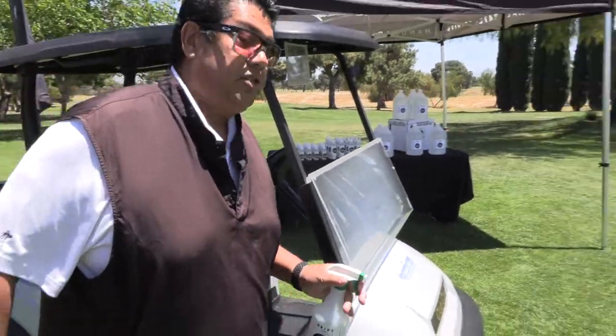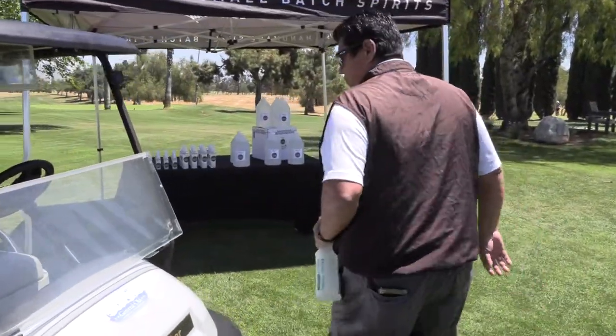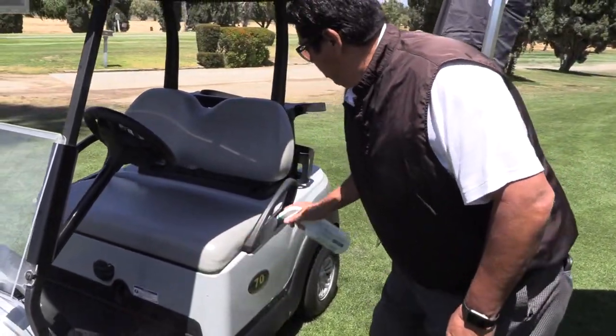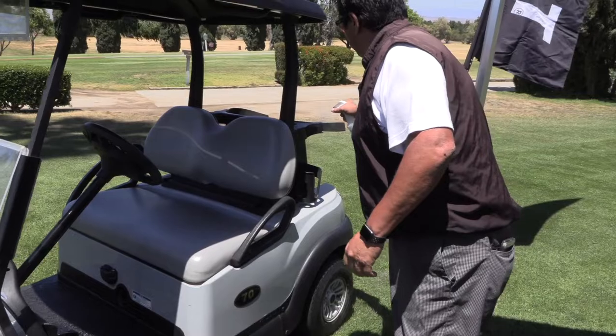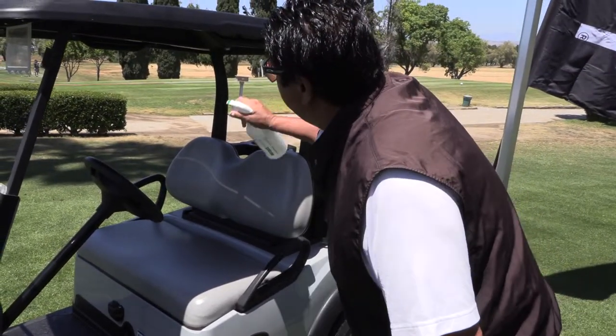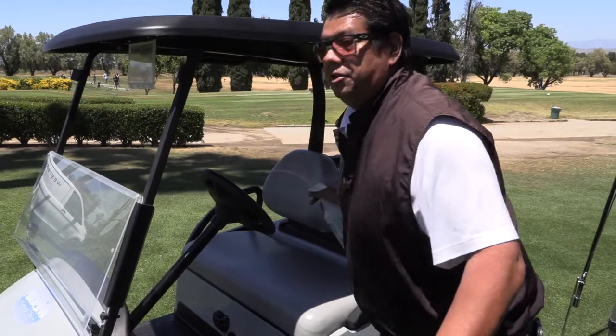I'll take it to the other side of the golf carts. Spray down all the cup holder areas here inside, the armrests, bag side, up top, and let it dry — and that's all you need to do. It saves a lot of time, kills most of your germs. Remember, quality of sanitizer is very important to keep our golf community safe.